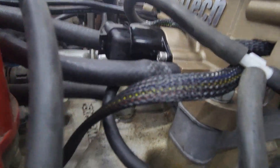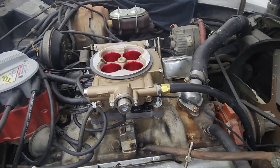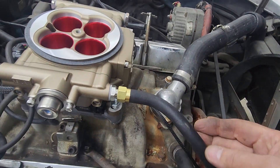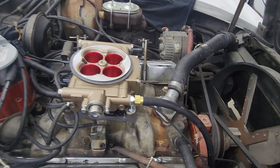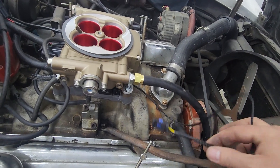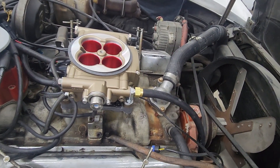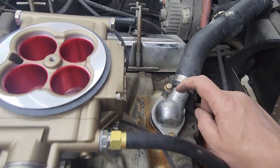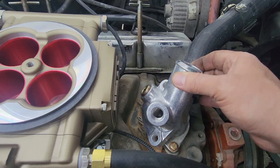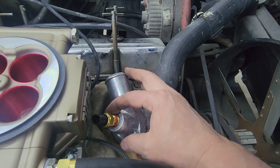We got all the vacuum lines hooked up, the throttle linkage hooked up, and the fuel line connected. Next I'm going to deal with this temperature gauge fitting for the Fitech system — I need to install it but there's no port in the current location, so I'm going to swap the existing fitting out for a different one so I can put the temperature gauge in there and get that hooked up.